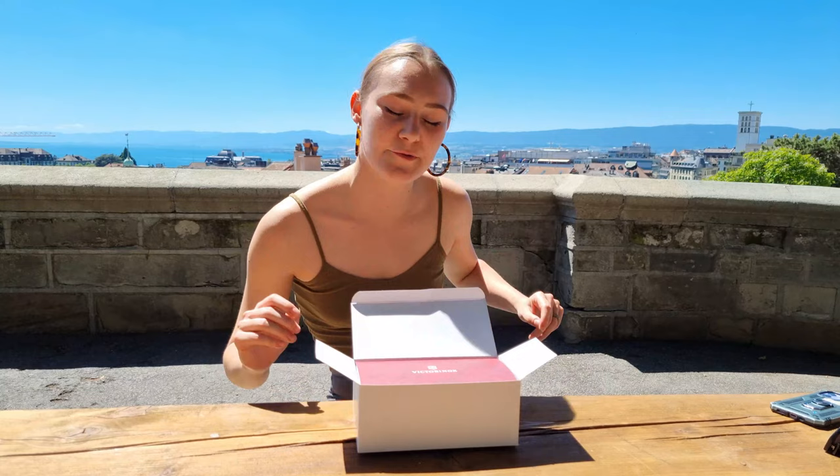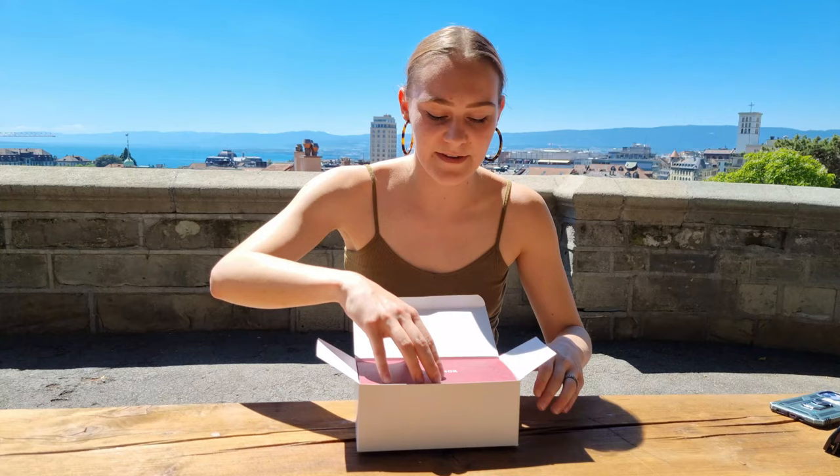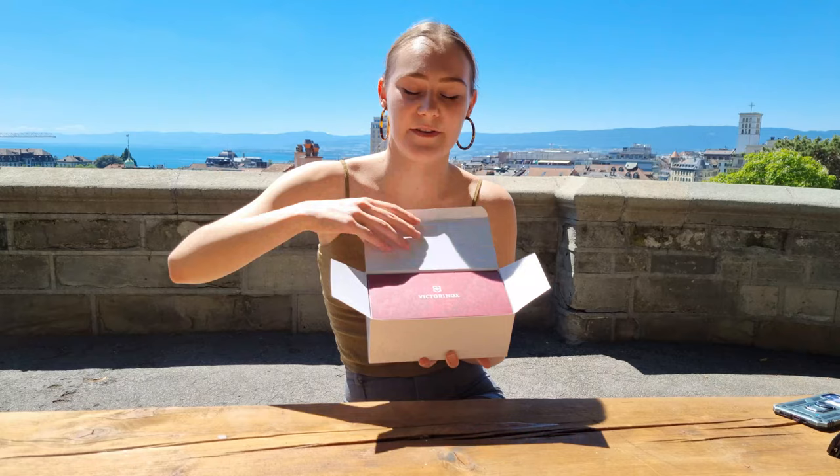Hi everyone! Today is an incredible day for the 125 years jubilee of Victorinox — they launched a replica of the 1897 first soldier knife, and so I'm doing an unboxing today.